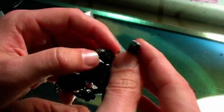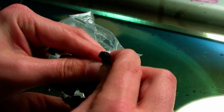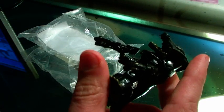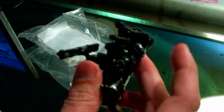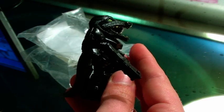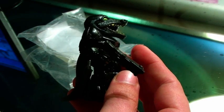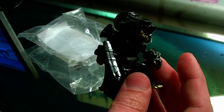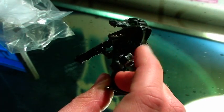Instead of coming with a silver sword, this one includes a black gun. So it's kind of cool that they changed it up a little bit, and it's not just the exact same figure that we saw from New York. They actually gave us a brand new head sculpt, a different deco for the body, and a different weapon. So it's a completely different figure than before.